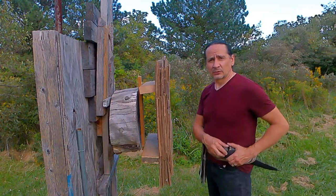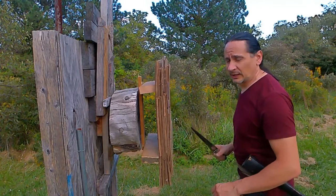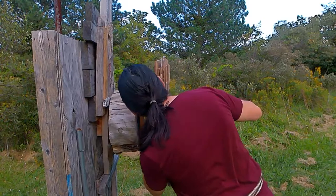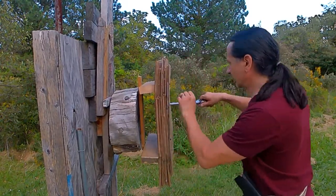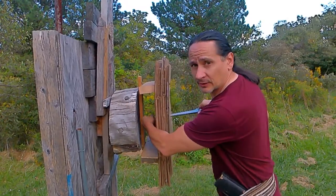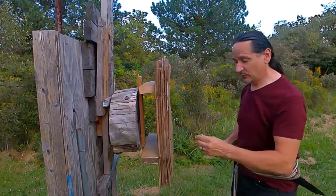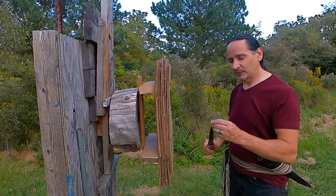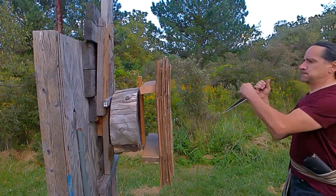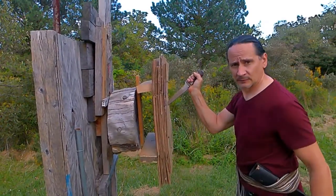So we're going to thrust test the Karud we've got here — give it a quick test. Twenty-one layers of cardboard. Here we go. I've got a tip that goes all the way through. Twenty-one layers of cardboard — I'd say that's a pretty durable, good stabber. I would definitely get through some armor. Good stab.